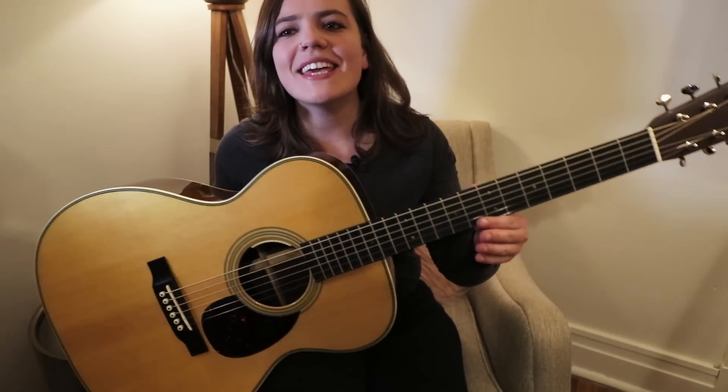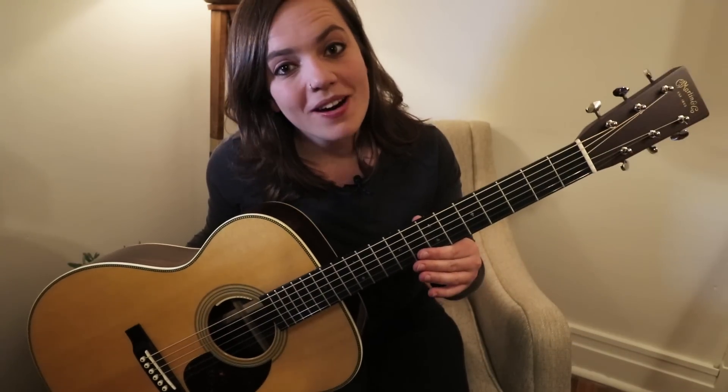Hi, my name is Mary Spender, and you are watching Tuesday Talks. In this week's episode, I'm going to talk about my new OM20AE acoustic guitar by Martin.